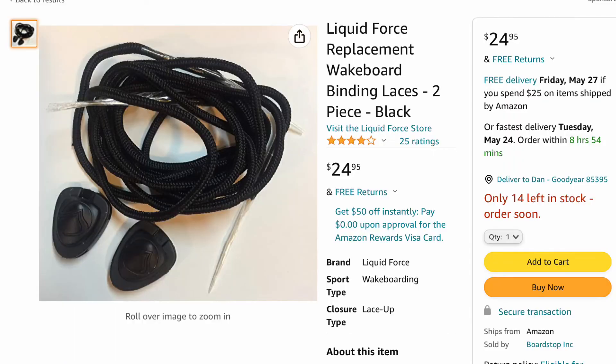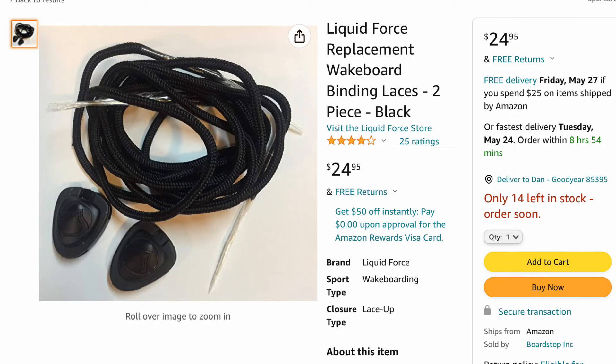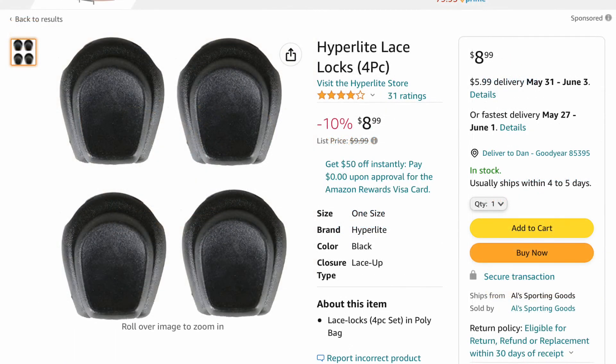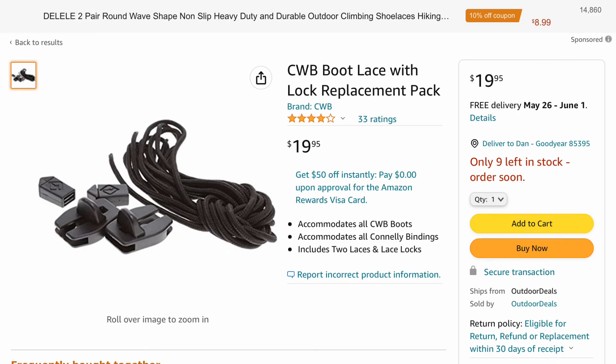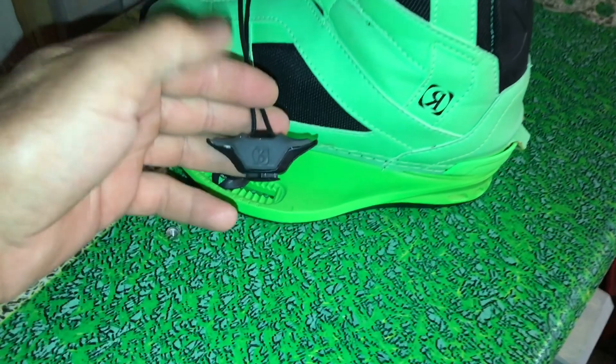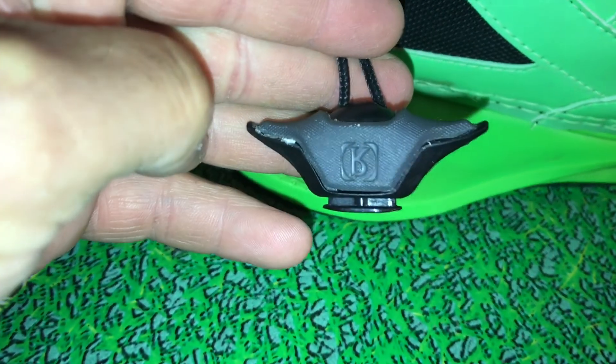A buddy of mine gave me four lacing locks because he had bought a whole box of them. I did go on Amazon and do a search for lacing locks — they come with or without the lacings and there is a wide variety depending on the style you want.